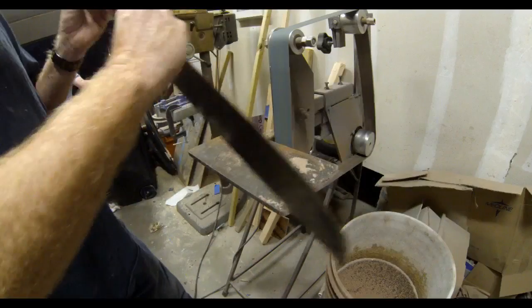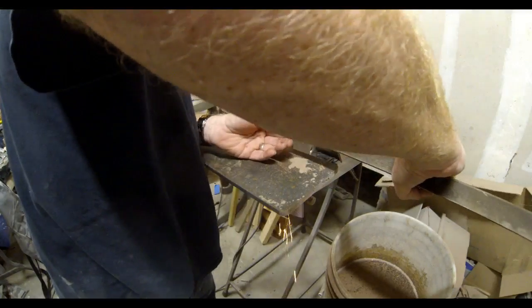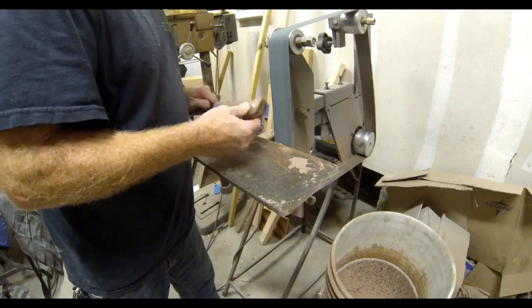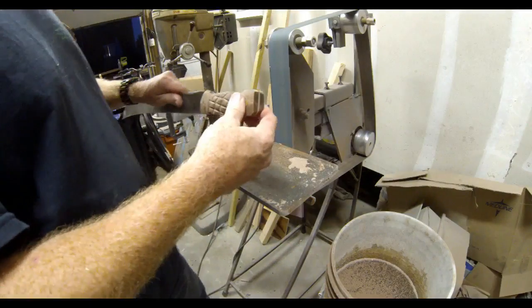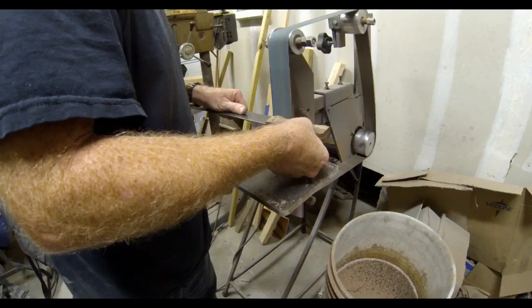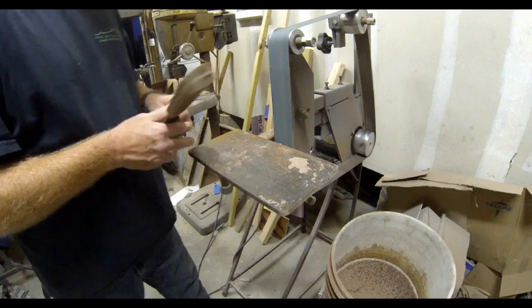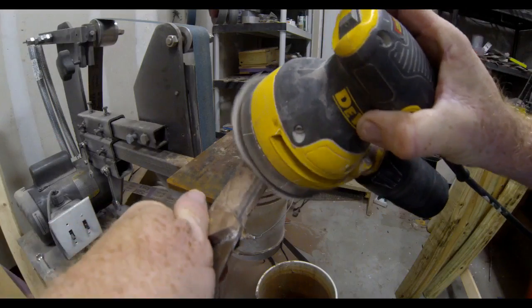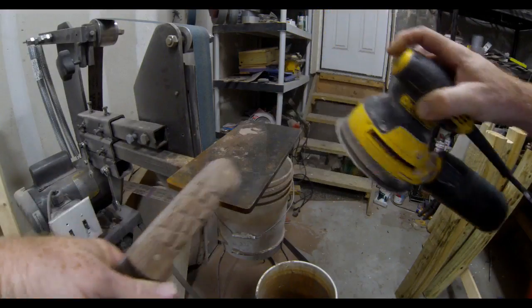Once that epoxy dries, I'll go back to the belt sander and grind away the excess material from the brass pins — being very careful not to grind too deep into the scales. I'll also finish grinding the outside diameter of those handles so they match perfectly with the machete's blade or tang. The inside curves you can do with a Dremel, but the belt sander gets the majority of it. Then I'll use an oscillating sander with 220-grit paper to smooth out and polish the handle a little bit.